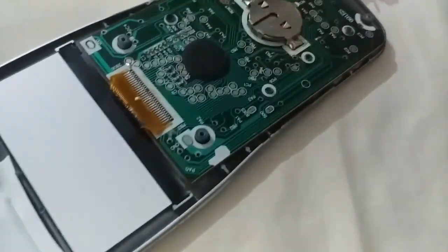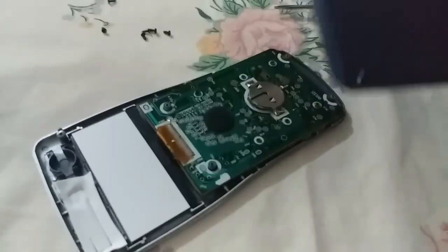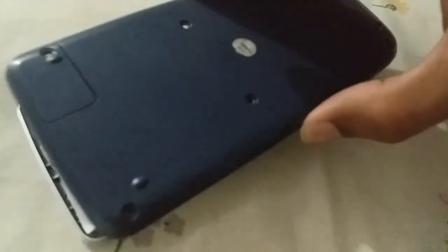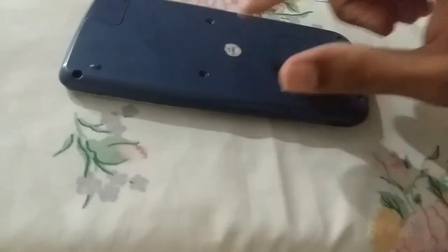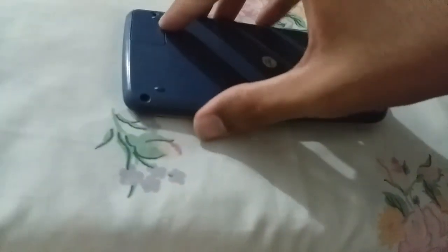Now what you have to do is again put your calculator backside up and put all the screws back to it. The cover is back on the calculator and you have to put the screws back one by one again.